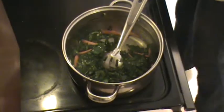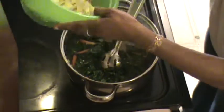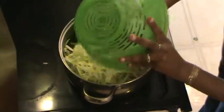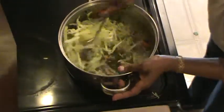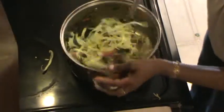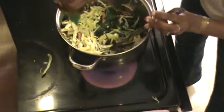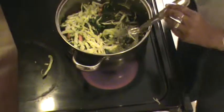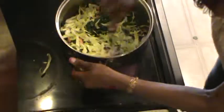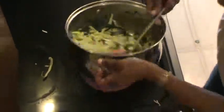Now I'm going to add the cabbage and marry that with everything else, stirring vigorously. Don't let it burn on you. If you need to, move it away from the fire. Add a little more oil, a sprinkle of chicken bouillon. I never cook my cabbage too long — again, I like my veggies al dente.